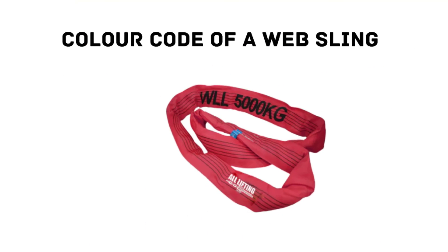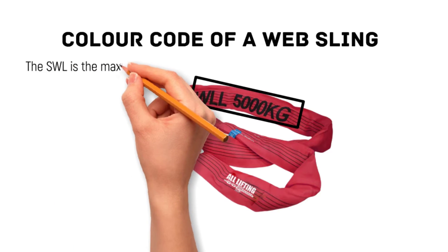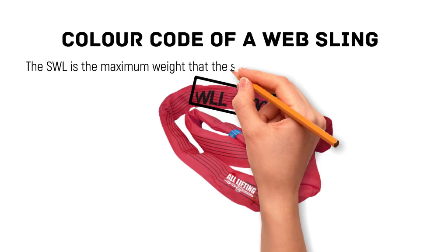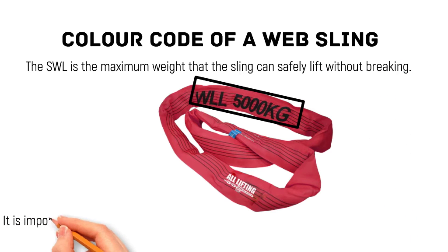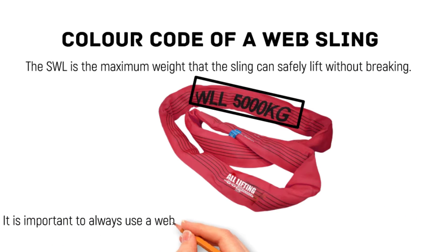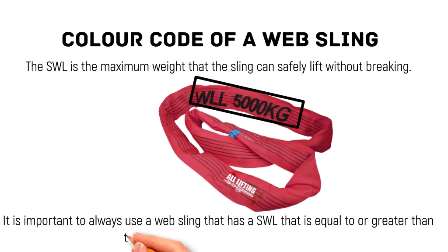The color code of a whip sling indicates its safe working load limit. The safe working load limit is the maximum weight that the sling can safely lift without breaking. It is important to always use a whip sling that has a safe working load limit equal to or greater than the weight of the object you are lifting.